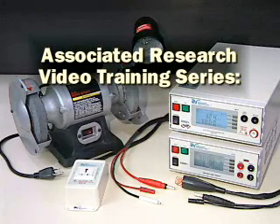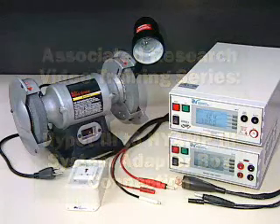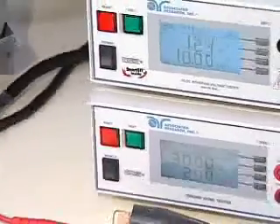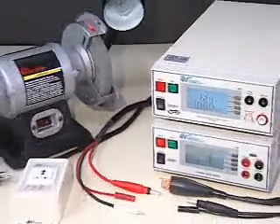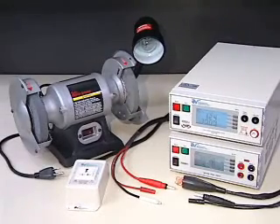Associated Research Video Training Series: Hi-Pot 3 Hi-Amp 3 System Adapter Box Connection. An Associated Research Adapter Box can be used to easily connect a Hi-Pot 3 Hi-Amp 3 System to a device under test. In order to use the two instruments as a system, the control circuits and the outputs must first be interconnected.